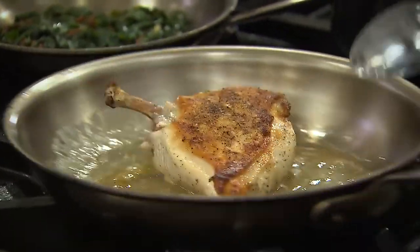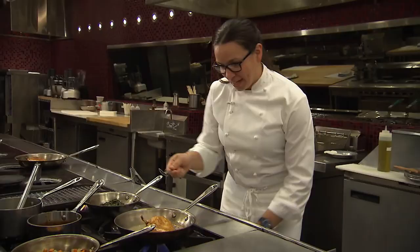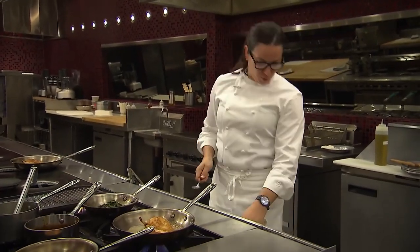I can feel that's just about done. I'm going to let it come up in the pan for about another minute, which is great because I can finish heating up all my garnish before I start to plate.